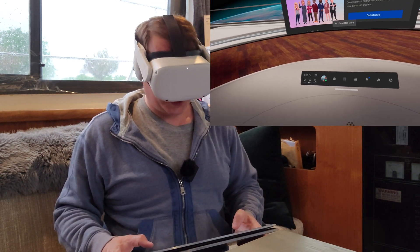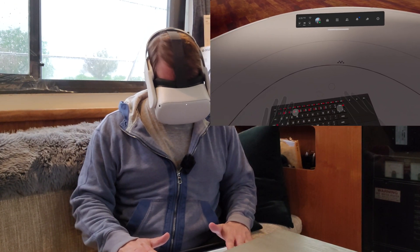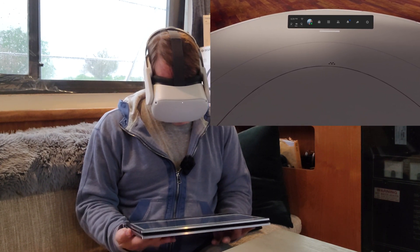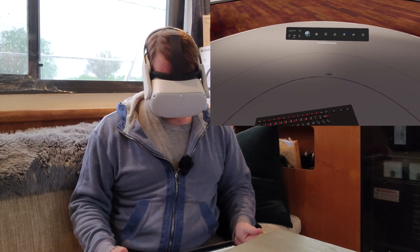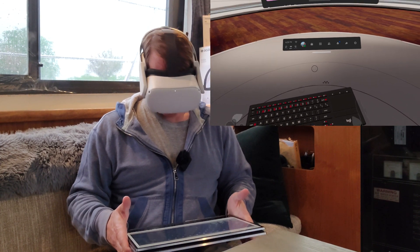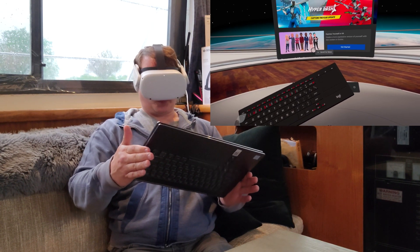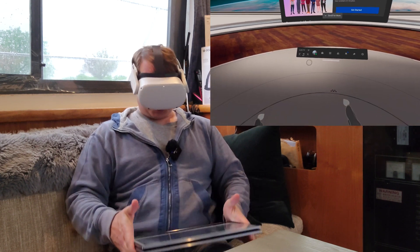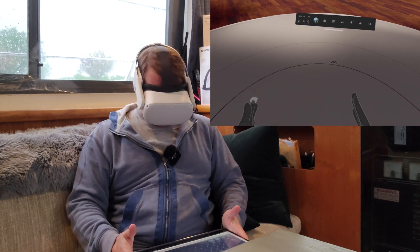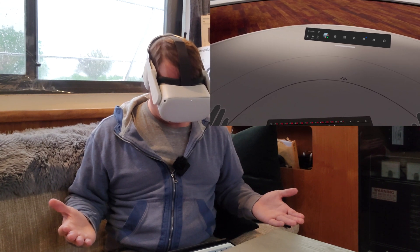It's a little more finicky than the physical one, obviously. But what it does show and what it does tell us is that this is actually more about image tracking than anything else. It's a little more finicky — but this does prove that it is nothing but image tracking happening with this. So that's all — it's just plain old image tracking to track the keyboard, nothing more.